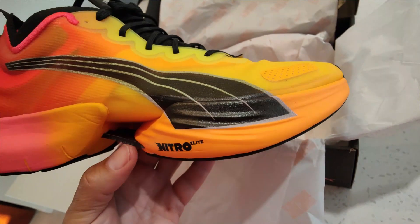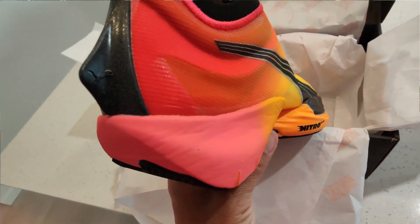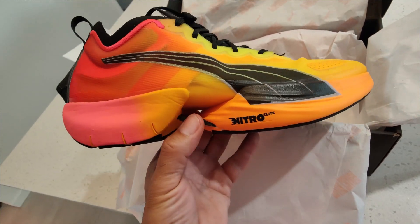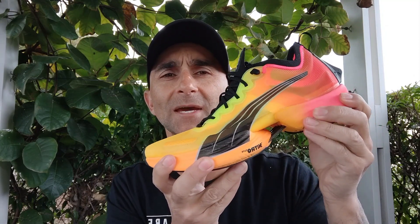Stack height wise, we've got 30mm in the front and 38mm in the rear, giving us an 8mm drop. You can see by this midsole it's in two pieces — so it's a two-part midsole with two different foams. We've got an EVA mixed foam which is a bit firmer in the rear, and their super light and responsive Nitro Elite foam in the front.